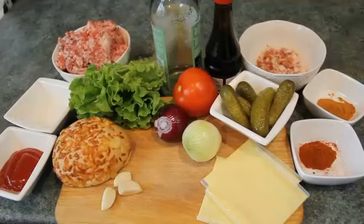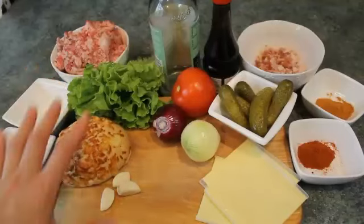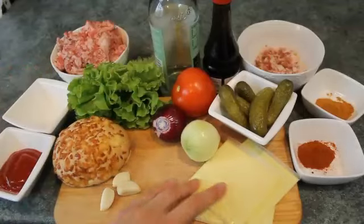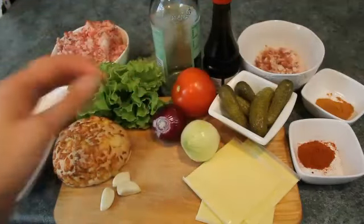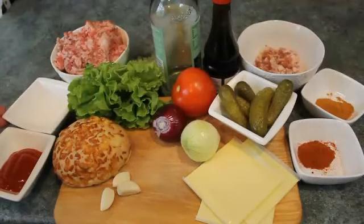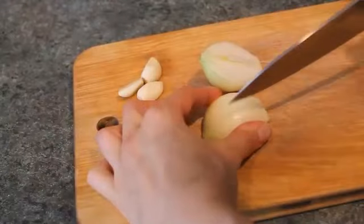Hello to everyone, I'm glad to see you back at my channel. Today I'm cooking an American hamburger. The ingredients are: buns for hamburgers, garlic, onions, gherkins, tomatoes, salad leaves, cheese, oyster sauce, rice vinegar, minced meat, bacon already chopped, ketchup, some sugar, bell pepper powder, and chili pepper powder.